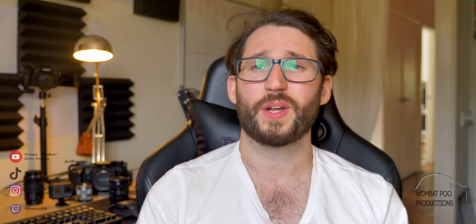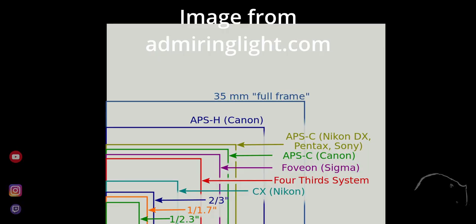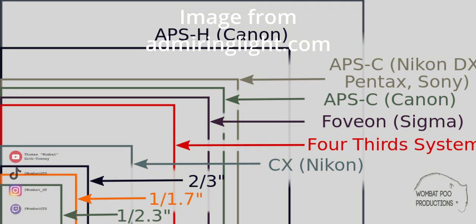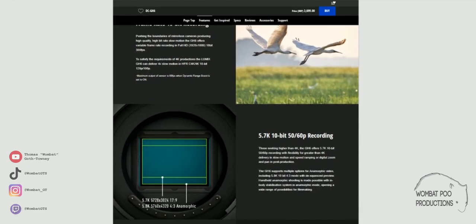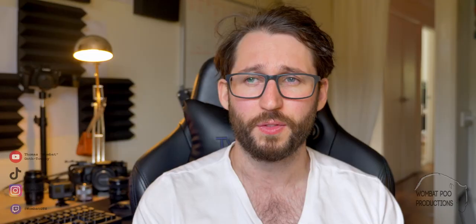The basics. The GH6 costs just over three and a half thousand Australian dollars. It has a micro four thirds or MFT sensor, which basically means it falls about here on the scale compared to a full frame sensor, and it natively takes micro four thirds lenses. It's got Panasonic's new Venus engine, which we'll explore more in the technical section. It's advertised with autofocus, dual ISO, 5.7K ProRes video, and HD video up to 300 frames per second — although I had a little trouble with that last one.